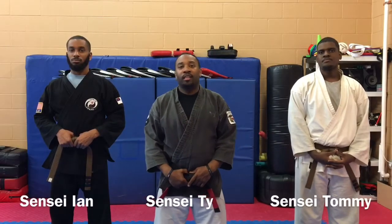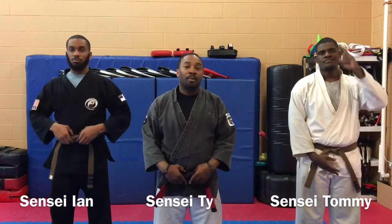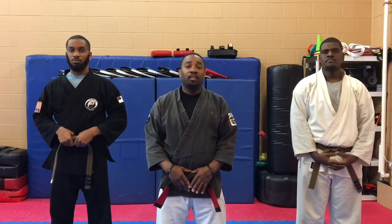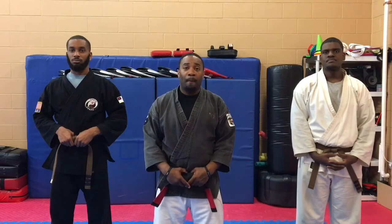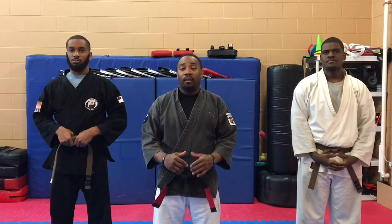Welcome to Tekkyo Kenpo's Technique Series. I'm Sensei Tai, Sensei N, Sensei Tommy. This is by no means an instructional video. These are just videos I wanted to put together for myself and my students as a reference point. There are many ways of doing Kenpo and this is just our way.